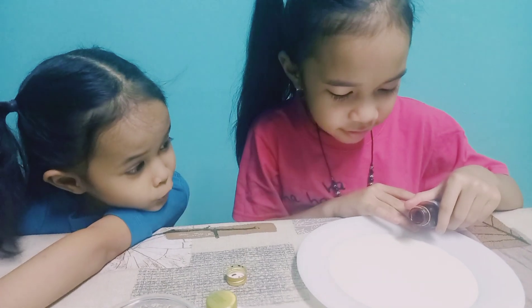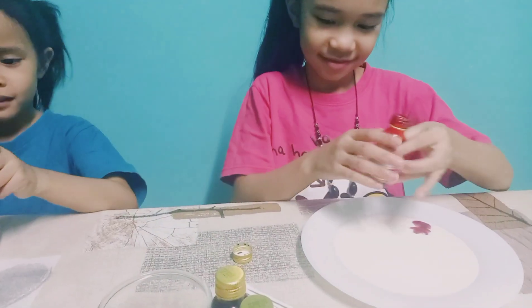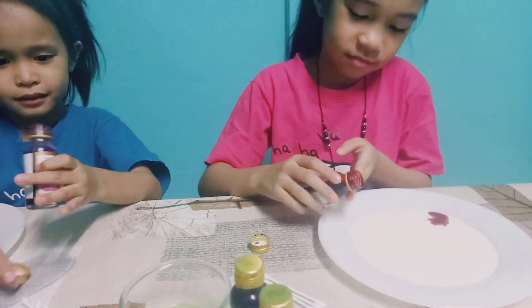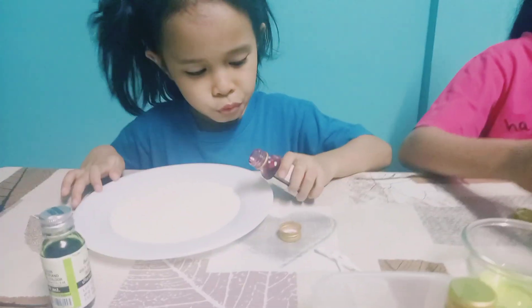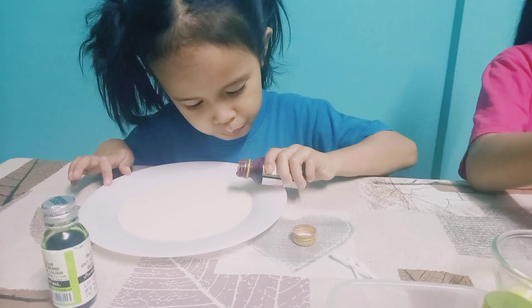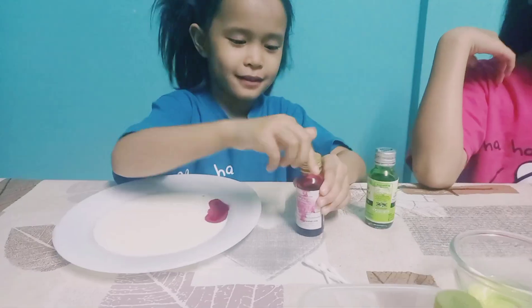Just a few drops. Nice. You can add some more if you want to. My turn! Wait, Ivy. Adi's not yet done. I want to see the colors. That's okay, it's good. All right, Ivy's turn. Just two drops for this. That's a lot. Let me try the green. Close it, Ivy. Okay, next.